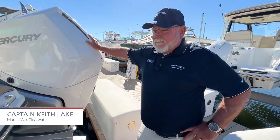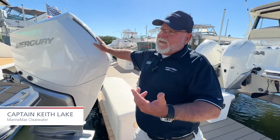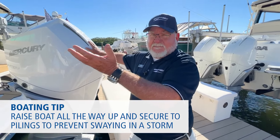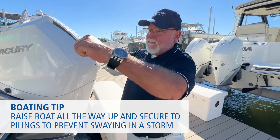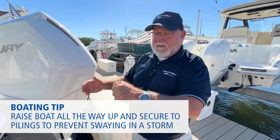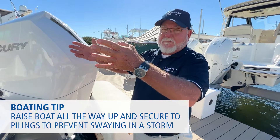Hey guys. Just listening to Nick and coming up with a couple of different things. In a storm, you want to raise your boat all the way up — get it up as high as you can safely — and then secure the boat and the lift to the pilings. Because Nick was talking about that swing, you don't want it chewing up your dock. So that'll keep it up and keep it from moving around.